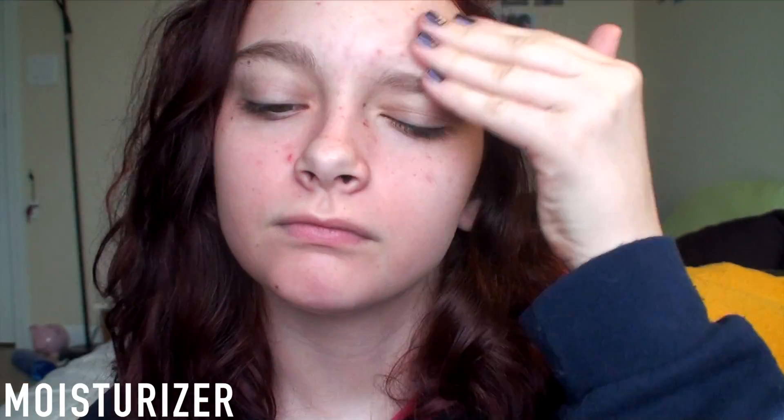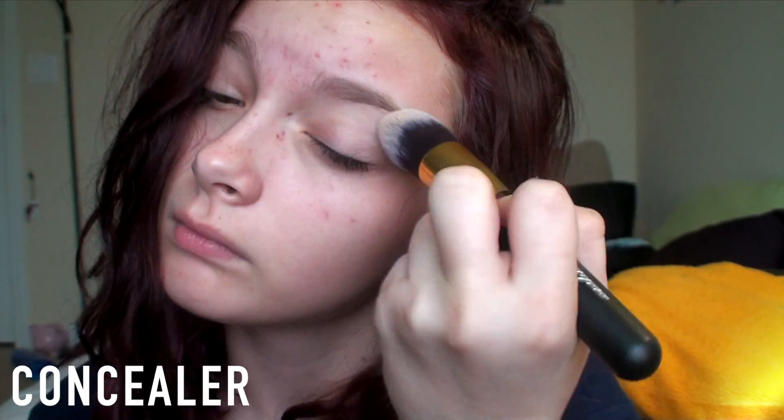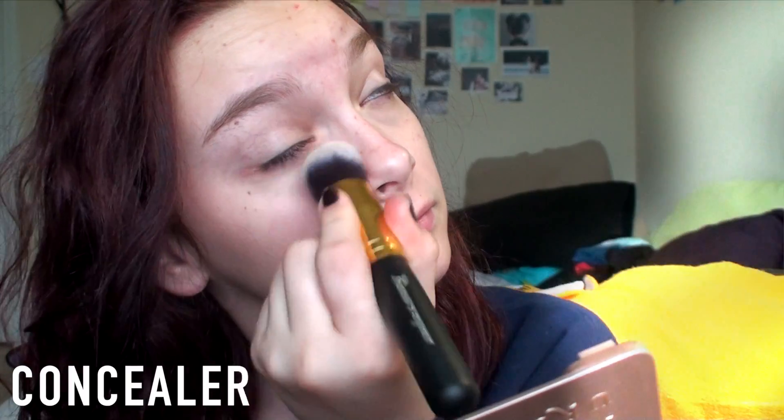First thing I'm doing is I am putting on a moisturizer just to moisturize my face because I don't want it to get really dry. Then I am putting on some concealer on my eyes and under my eyes just to help conceal some of the veins.